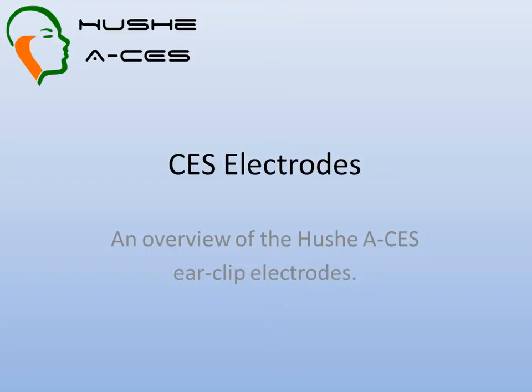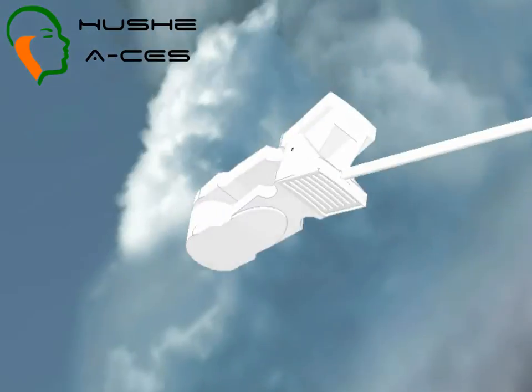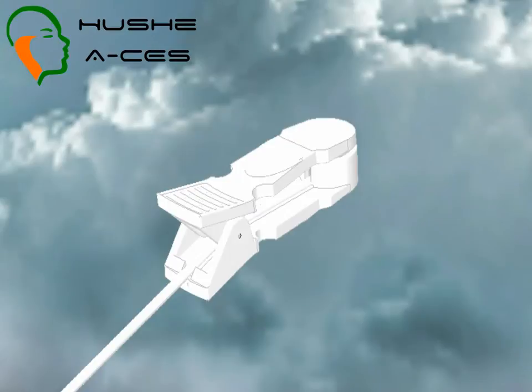This video is a guide to using the Houshey ACES ear clip electrodes. Here you can see one electrode. There are actually two electrodes, one for each ear. The ear clip electrodes are small and lightweight.